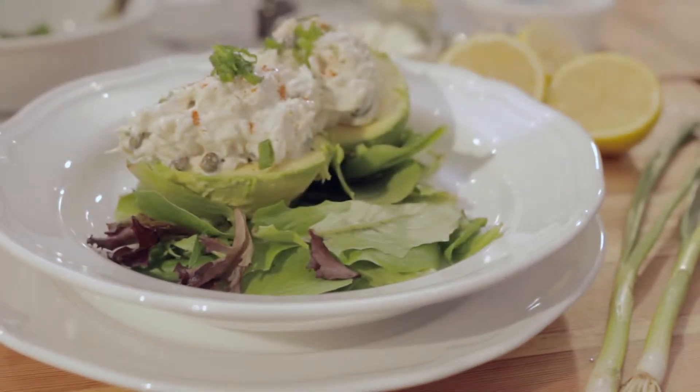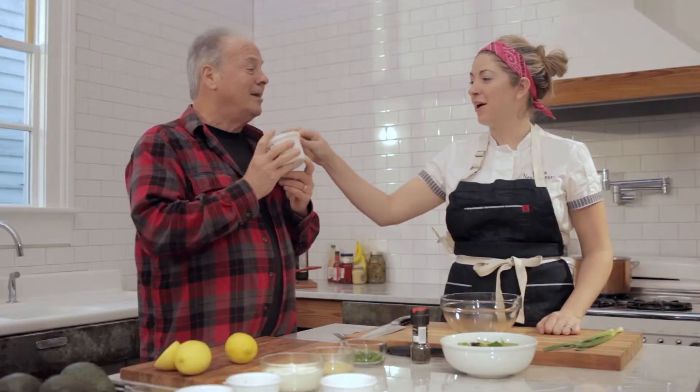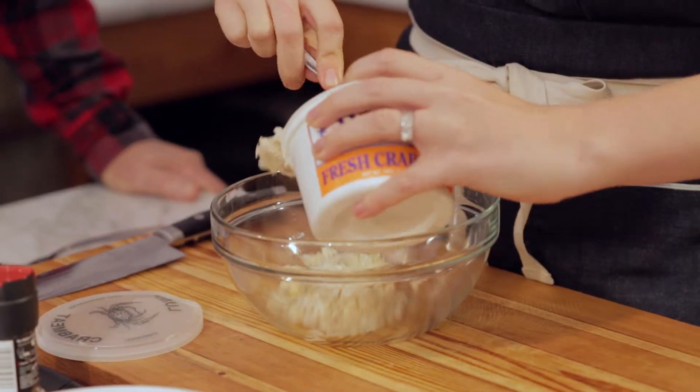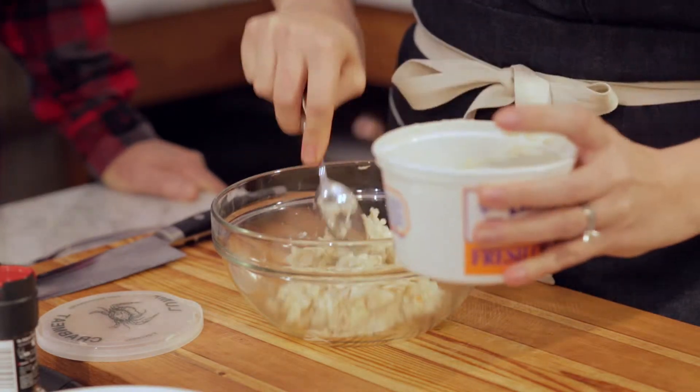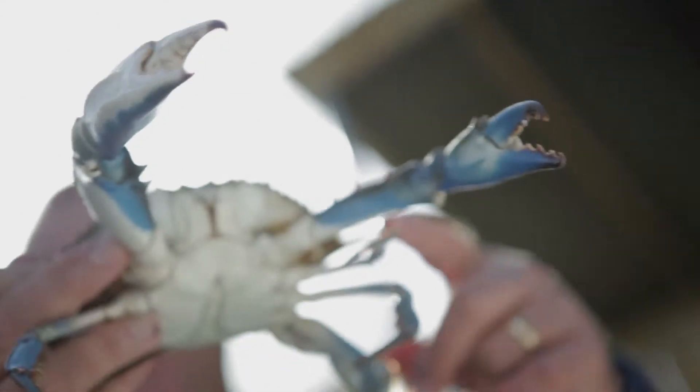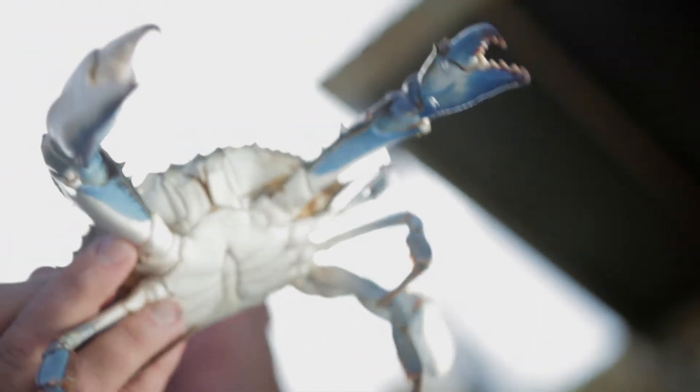I have a really easy recipe today: stuffed avocado with jumbo lump crab meat. I lit up when I saw this. The nice thing about this lump crab meat is it's already steamed. You could just eat it just like this and it's super sweet. It's a lot easier than picking those big blues.